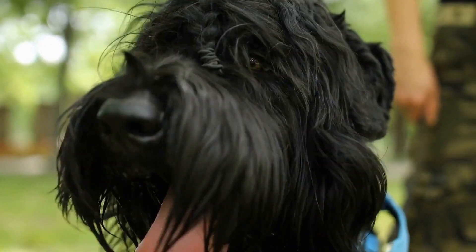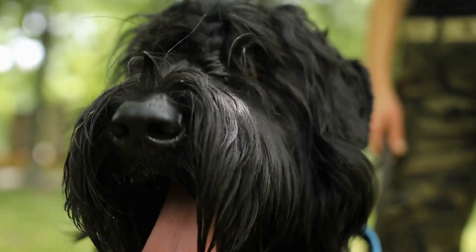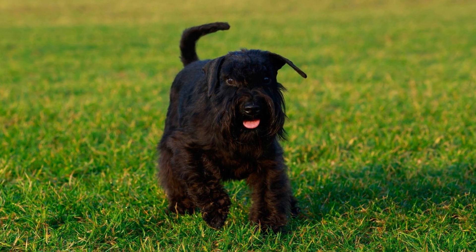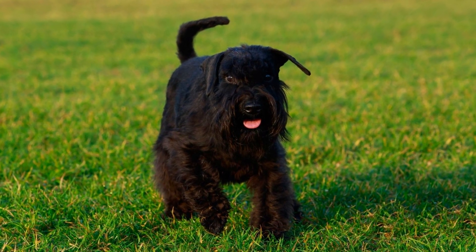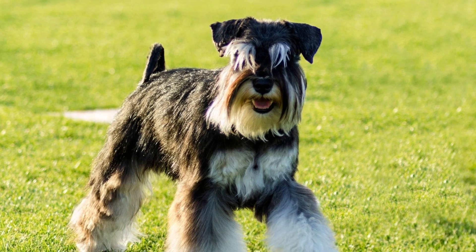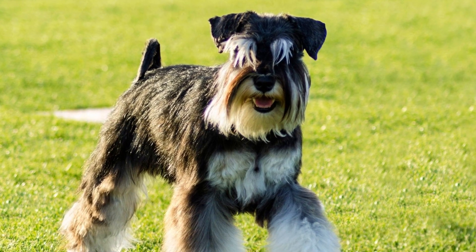Use a damp cloth to gently wipe away any debris or tear residue. You can also try using a tear stain remover specifically designed for dogs, following the manufacturer's instructions. Regular eye cleaning will minimize tear stains and keep your miniature schnauzer looking stylish.